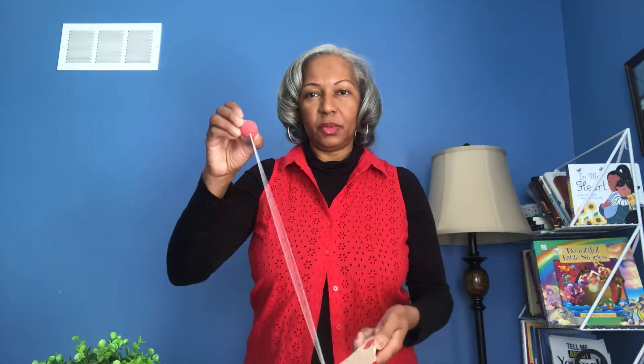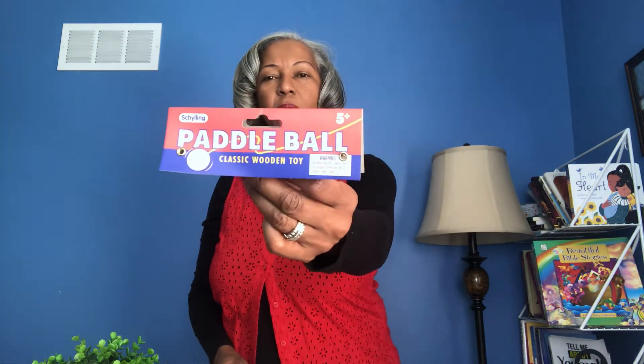So right off the bat, little kids don't have to shorten the string. Kids can do it starting at the age of five. This is for kids who are five plus, but there is nothing wrong with starting at an earlier age. If kids can move their hands, swing their arms up and down, and have a little bit of rhythm, it's perfect.